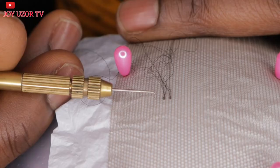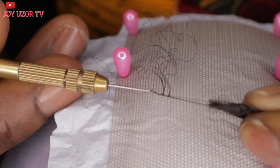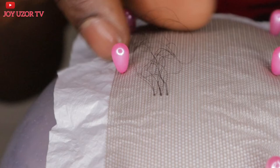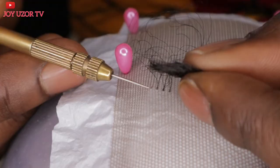You can see the way I'm ventilating: I pass the pin through the lace, bring it out from the other side, then pick the strands of hair I want, then bring it out through the back. Pick the hair at the front, turn it upside down, then bring it out. When you are pulling it, make sure it's tight before you let go — make sure the hair is tight before you let go.